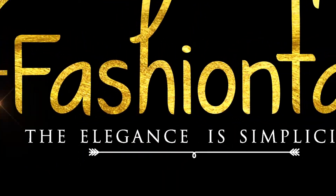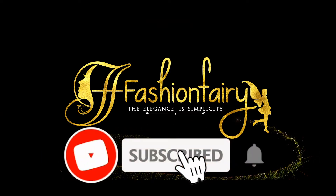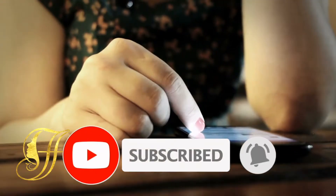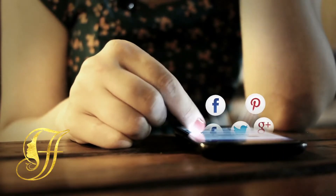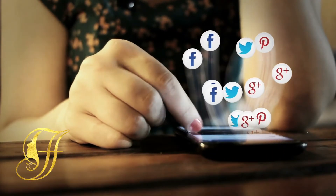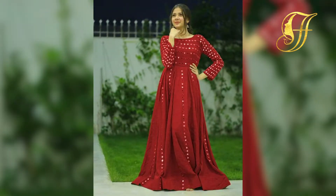Welcome to Fashion Fairy. Subscribe to see more of these interesting videos from this channel. Hello everyone, welcome back to Fashion Fairy. In today's video we're talking about how to style a mirror of a gun, so let's get into this video.